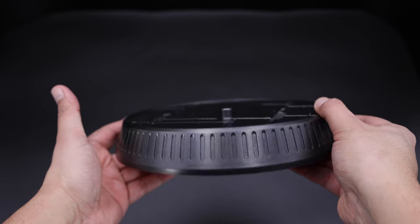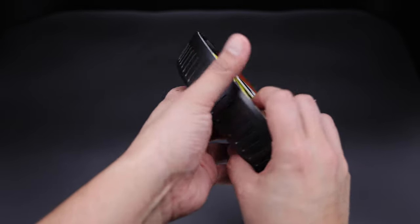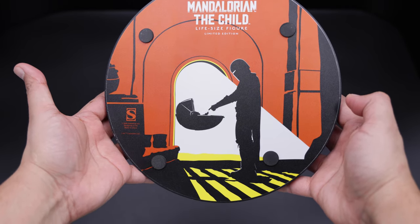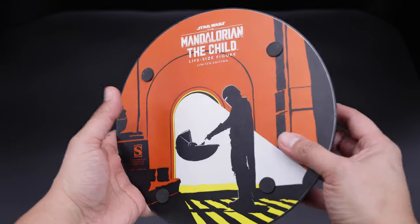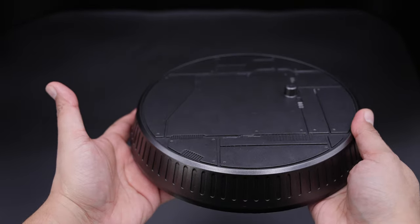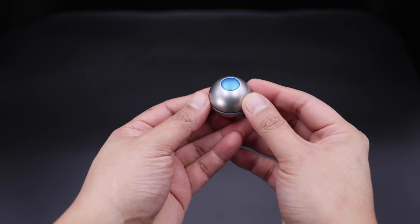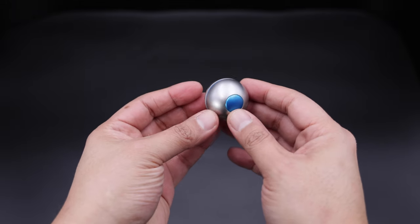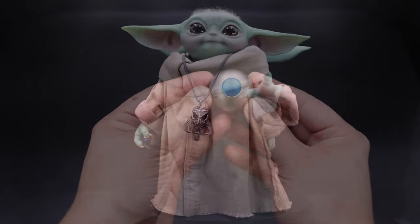Now taking a look at the accessories that this Sideshow figure comes with, we have this plain display base, which honestly I also like it — I think the Hot Toys one is better, but it is just my opinion. Moving on, we have the ball, which is the only two accessories this figure comes with. It is magnetic, as I showed you before, and that's basically it for this accessory.